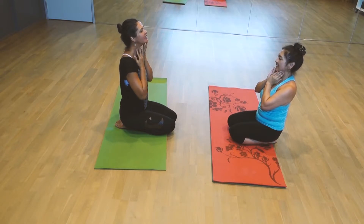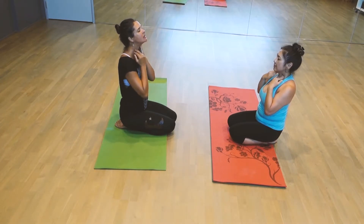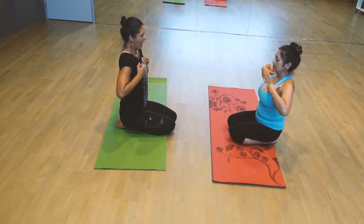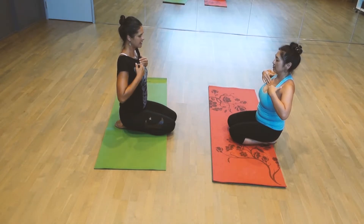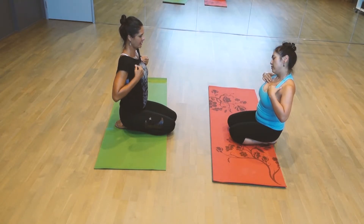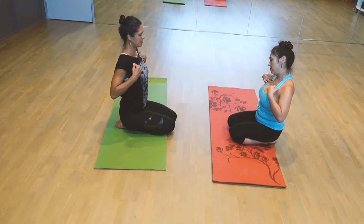And then the hands are right here — you can just play with the throat and move it, and then down into the heart, starting with your fingertips, just massaging that. Amazing. Just a little bit of self-care, what it can do for you, really starting the relaxation in the body.